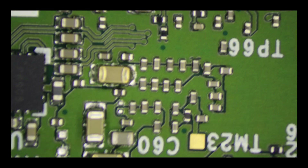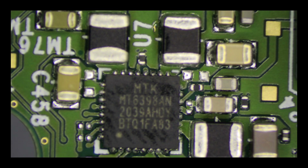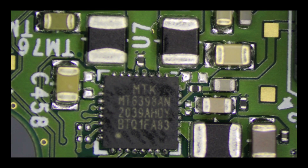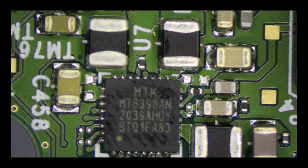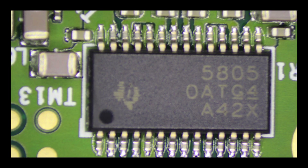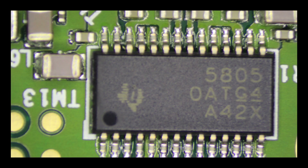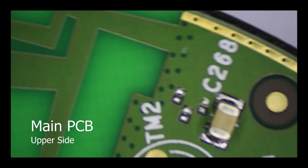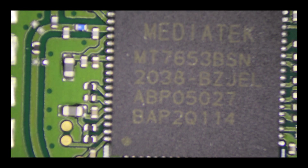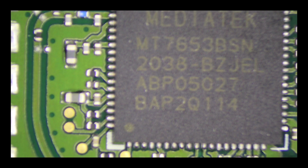Further across to the middle there are more passive components, including the MT6398AN which I haven't been able to figure out what that one is yet. Coming down to the bottom edge there's a chip next to the audio port which is a 5805 — I can't find anything online related to this chip, but it may be some sort of audio driver.